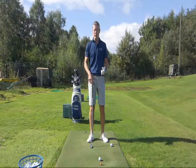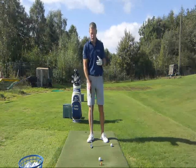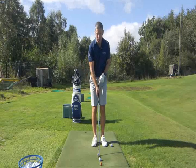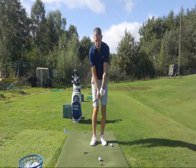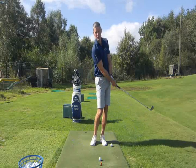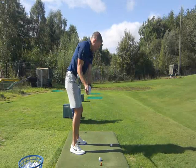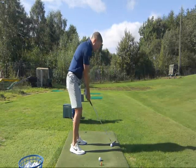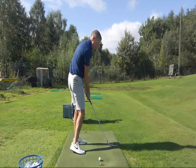There are three factors in ball striking which always come together in any shot. The first is how high the arc is — does the club miss the ground, brush the ground, or take a lot of ground? The second is how far away from you the arc is — is the club finishing further away than you started, closer, or exactly where you started?